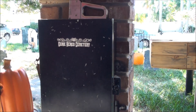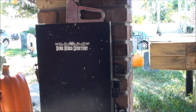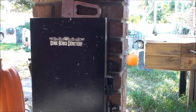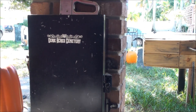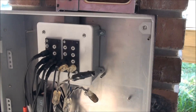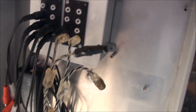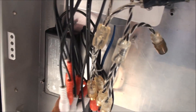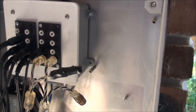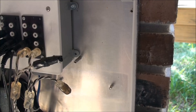Hey everybody it's Big Ant and I wanted to make a video real quick while I was tearing the yard apart to show you guys an update for my LED lighting system that I was working on this year. I got real lucky and got this really cool metal outdoor enclosure from work and I was able to mount my electronics inside of it. I've got my power supply over here, 12 volt 2 amp, and it's wired into the female RCA connectors.